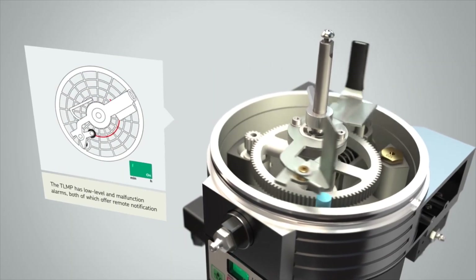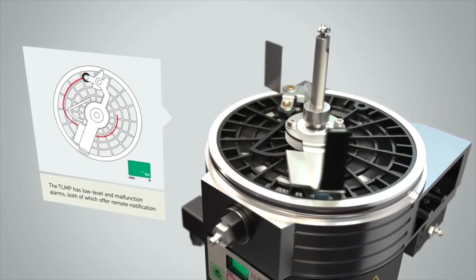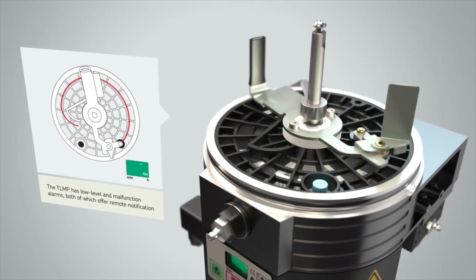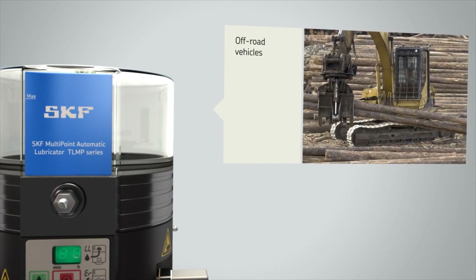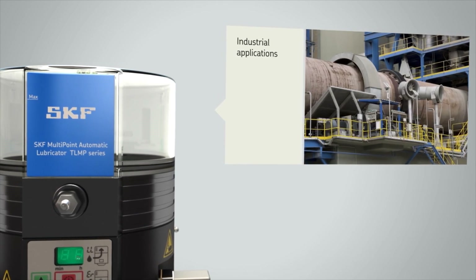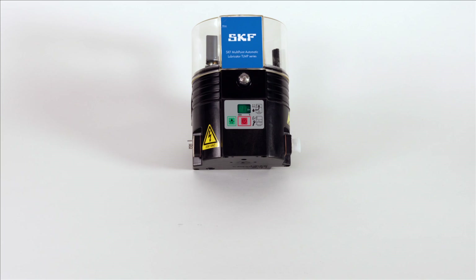The TLMP series has a 1 litre reservoir and a stirring paddle, making it suitable for a range of lubricants and ideal for various agricultural applications, off-road vehicles and industrial applications.